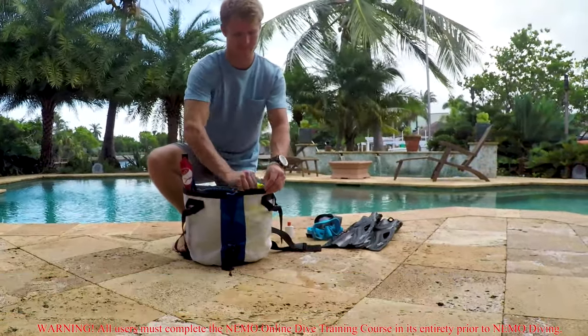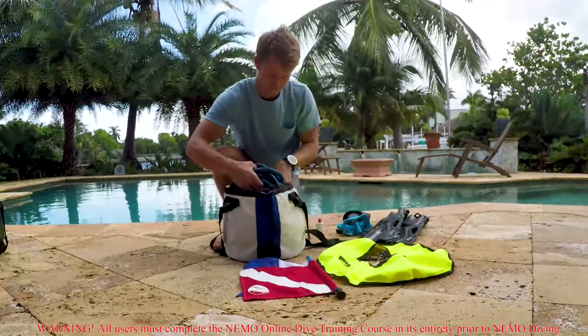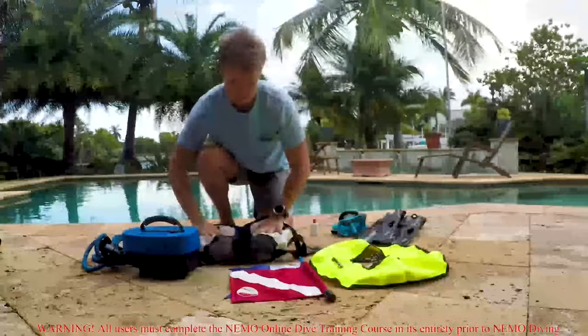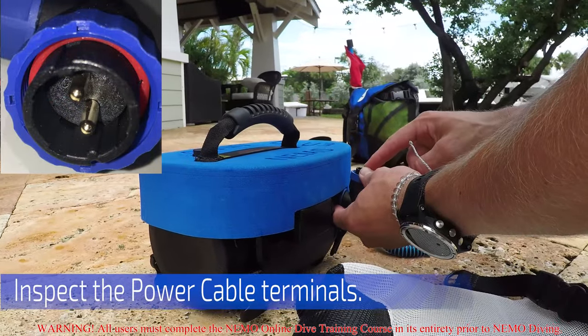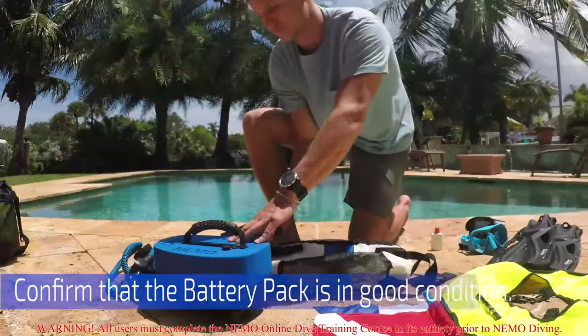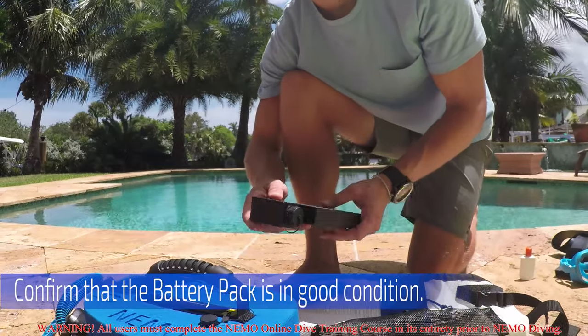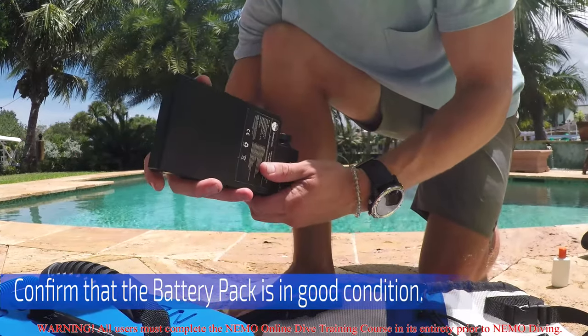Begin by unpackaging your gear and laying it out so that you can begin inspecting the components. Next, inspect the power cable terminals — they should both be free of corrosion. Confirm that the battery pack is in good condition by inspecting each side of it for any gaps, cracks, or other damage that may lead to water intrusion.